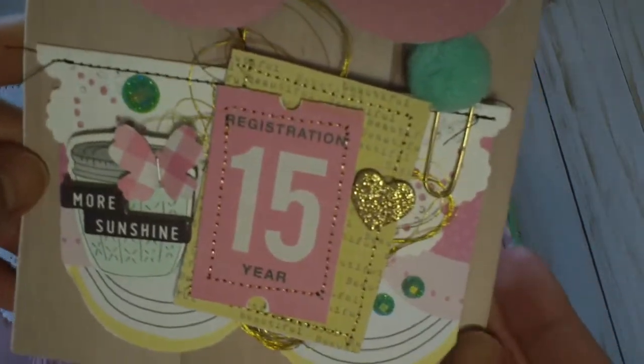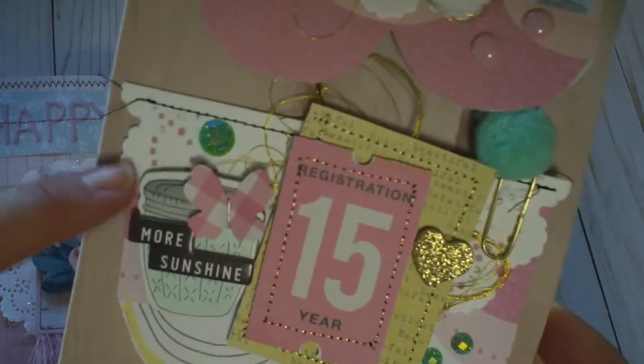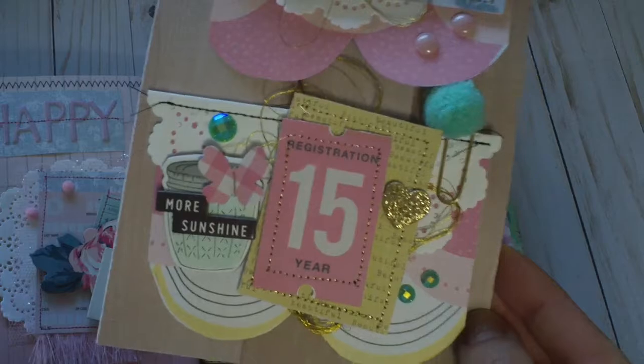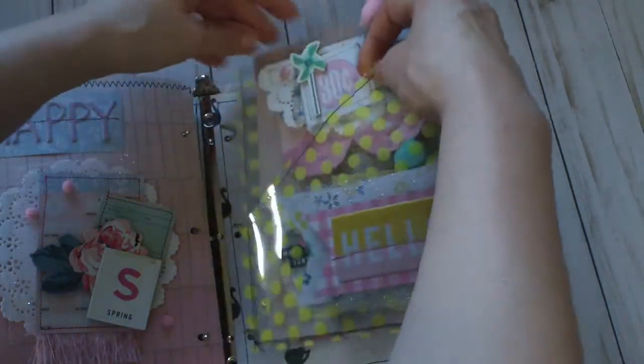Here's the other bag topper — pretty similar. I love that little mason jar — so cute. That's that, and it just sticks back in there.